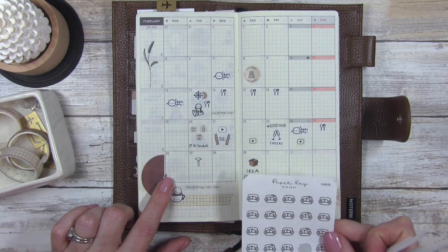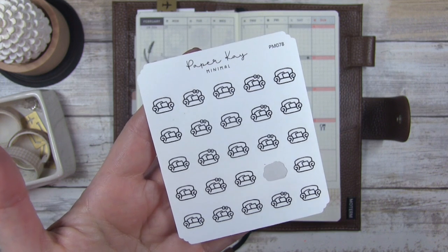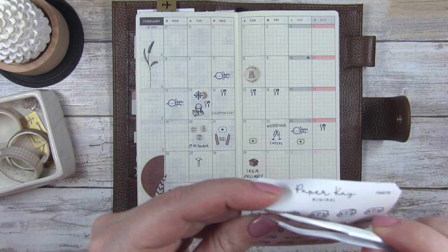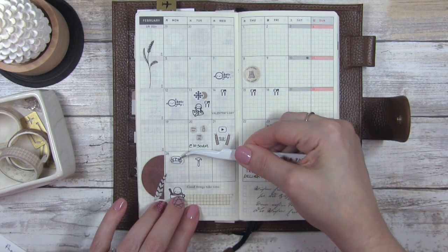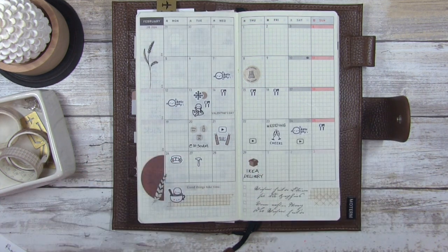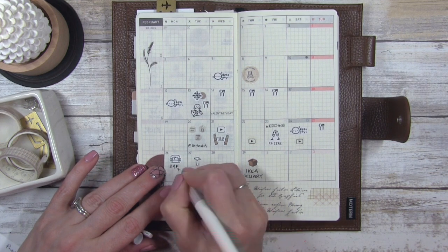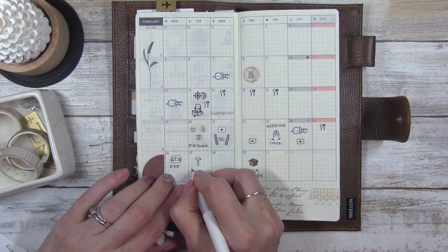Next up is the 26th — I'm going to use these stickers from Paper K, the minimal line. They're like little couches, which I thought was cute because they're going to be moving furniture. I'm going to put that here and write in R and F, and I forgot to put 'flooring company' near the little hammer sticker for the 27th.